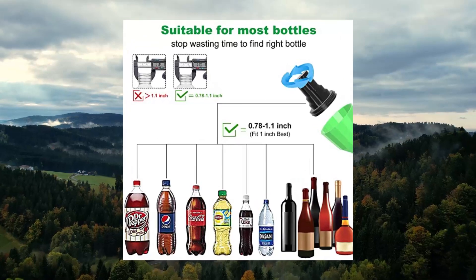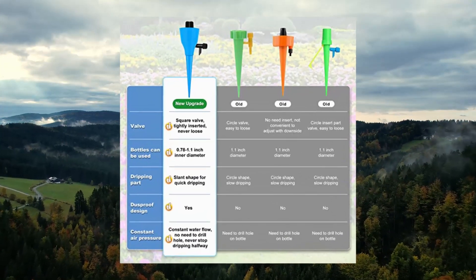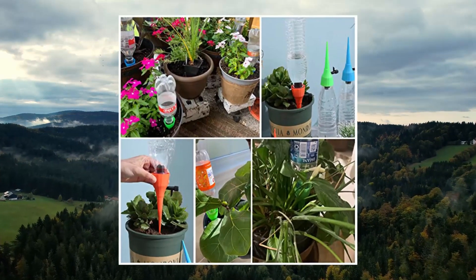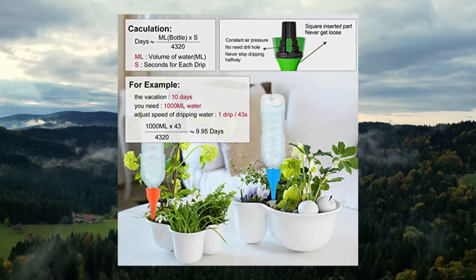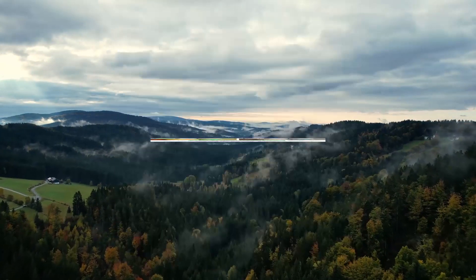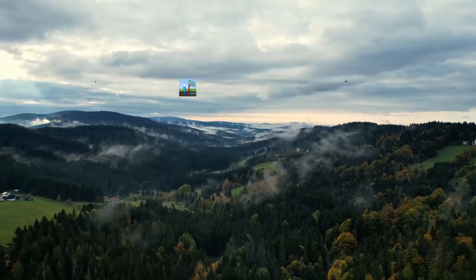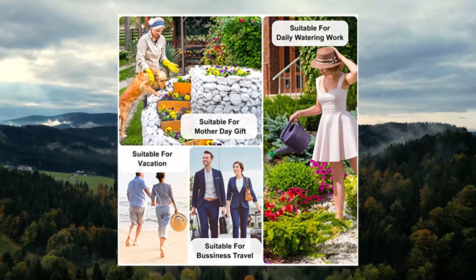OSMI plant self-watering insert spikes device — 6-piece automatic water control system with slow-release valve. Newly adjustable precise valve control switch lets you adjust the speed of water flow more easily and effectively. Made of PP plastic — durable, with high strength and toughness, good heat and cold resistance, safe and long-lasting. Recycles plastic bottles effectively to reduce waste and protect the environment.